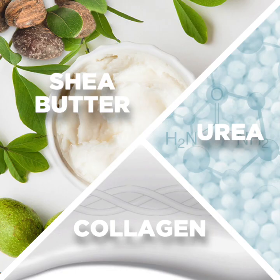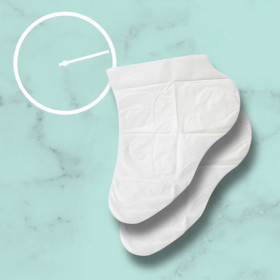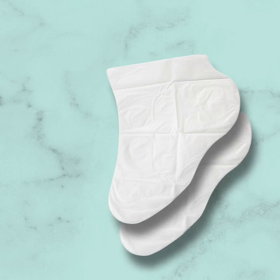The fourth key ingredient, peppermint oil, envelops your feet in a refreshing peppermint scent after just a single use. Leave the socks on for 20 to 30 minutes to allow the moisturizing essence to absorb into your skin.